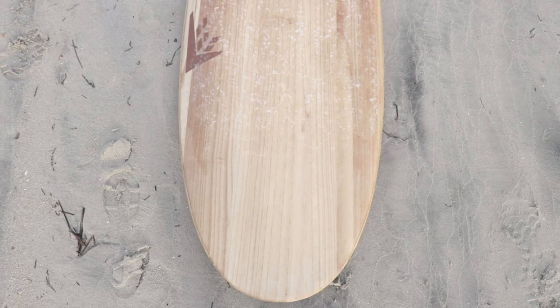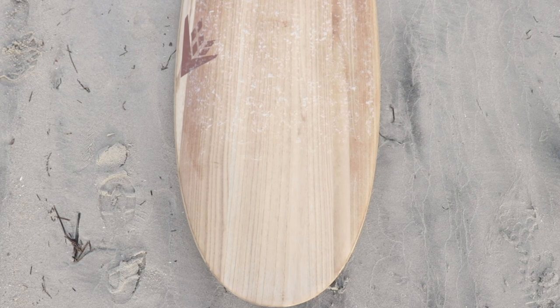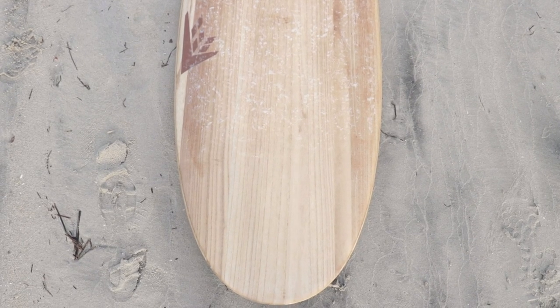Most of the volume of this board is through the center all the way up to the nose, which makes it really easy to paddle and also to get into waves early — very similar to a longboard.